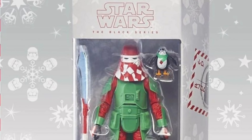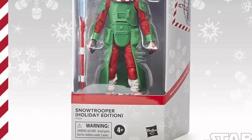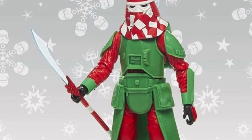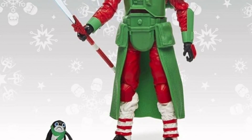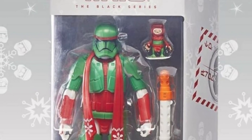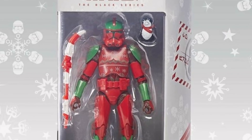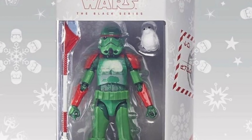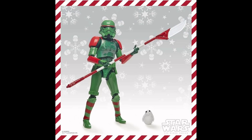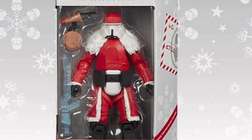The next line is the holiday troopers, which have been rumored for about half a year. The first is the Snowtrooper, a Walmart exclusive, coming with a penguin Porg and a scythe. Next is the Best Buy Sith Trooper with a festive Babu Frik. There's a Clone Trooper for GameStop with another penguin-dressed Porg, and a Stormtrooper Amazon exclusive with a white Porg and the same scythe as the Snowtrooper.